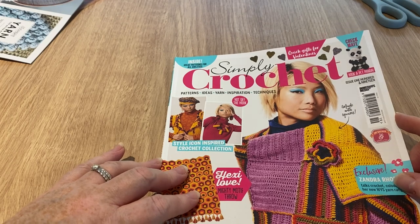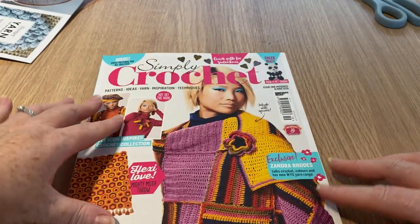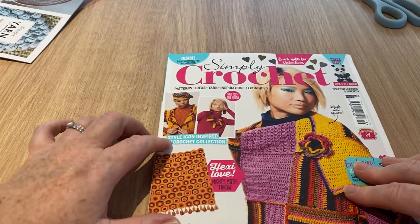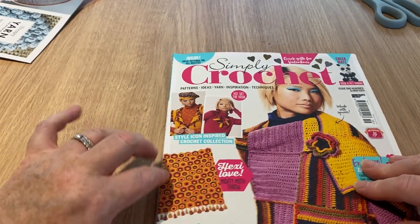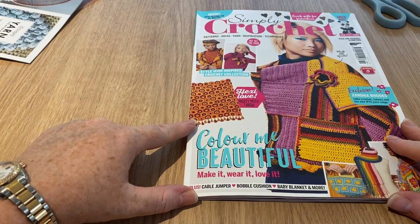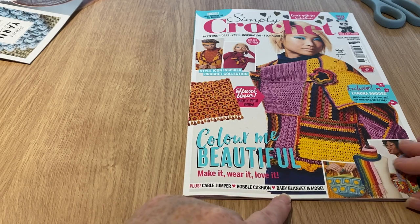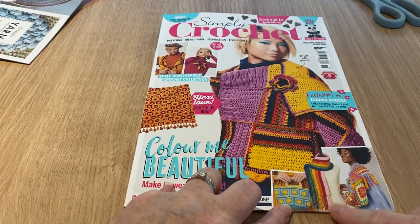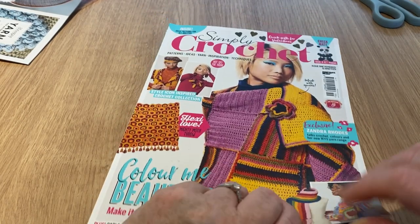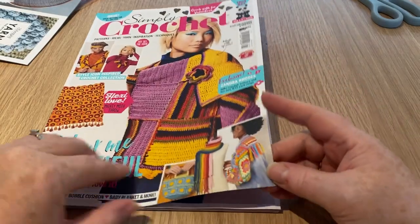On the front cover we've got quick gifts for Valentine's, checkmate hooker, pet panda, the Zandra Rhodes collection - you always know Zandra Rhodes by her splashes of block color. There's a throw, 'color me beautiful,' cable jumper, bobble cushion, baby blanket and more. I spy a bag and what I thought was a scarf and wrap - but it's actually an embellishment for your denim jacket.